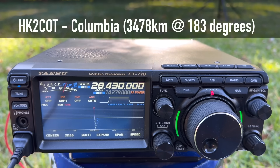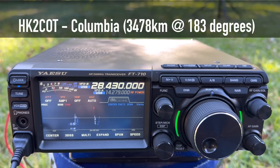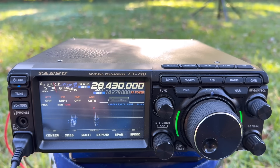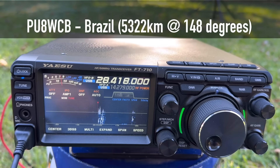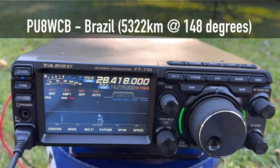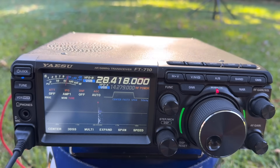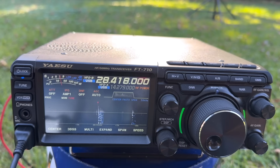Another contact — a station calling in. PUWCB, and then a station from Brazil: Kilo 4 Oscar Golf Oscar, Obrigado! Thanks for Brazil, wonderful making contact. You're 5 and 7, 5 and 8. Good day, 73. Over to you guys.